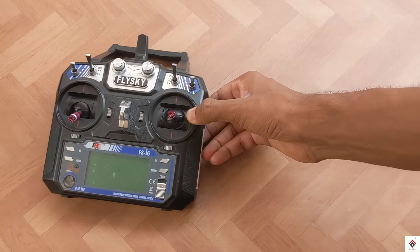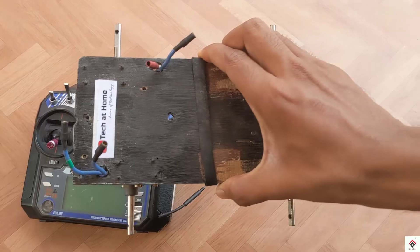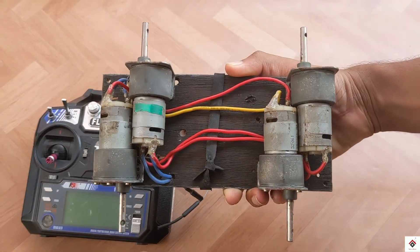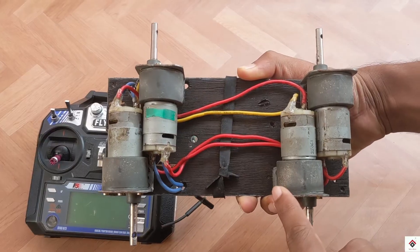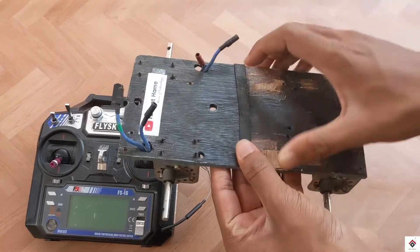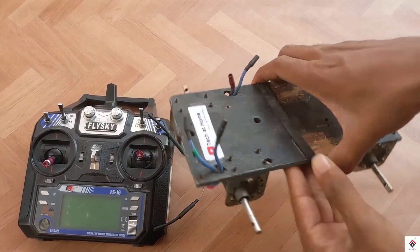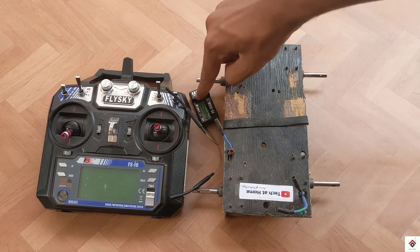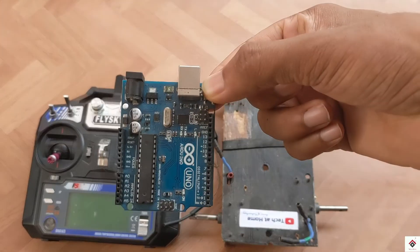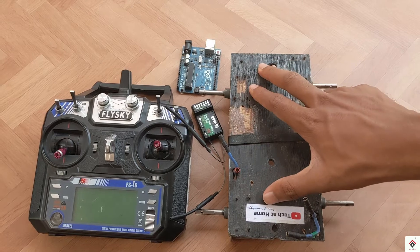For controlling I'll be using this FlySky FS-i6 transmitter and receiver. This is the robo race chassis which I already have, with 500 RPM Johnson motors. Here these two motors are in parallel and similarly the other two are in parallel, so the final output points have been taken outside. For reading the transmitted values I'll be using Arduino Uno as the microcontroller.